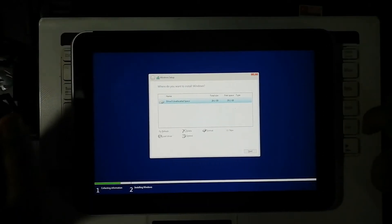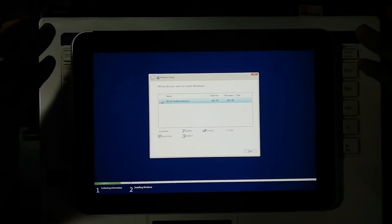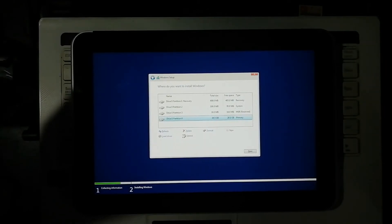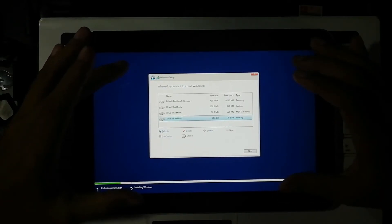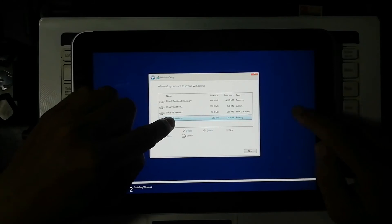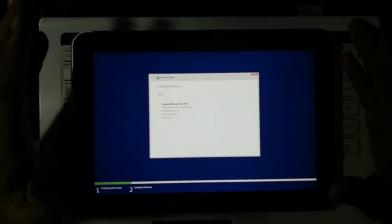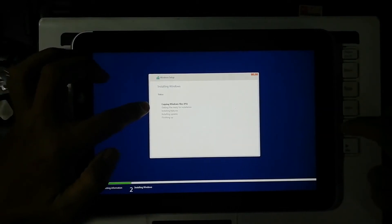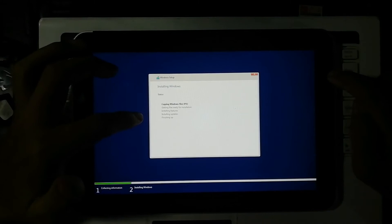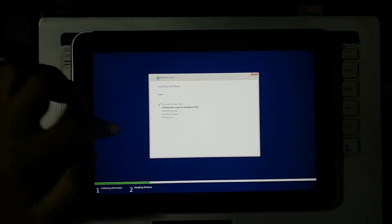I'm sorry — I speak Bahasa so my English is not very fluent, I apologize. This is the new partition for Windows installation. I choose Drive 0 Partition 4, then click Next. Installing Windows is now working — it is copying Windows files, still at zero percent. We have to wait until it finishes. Now it says 'Getting files ready for installation.'